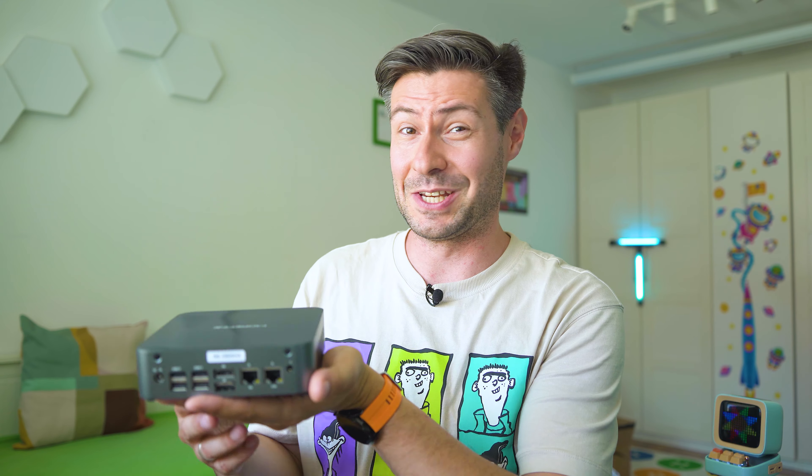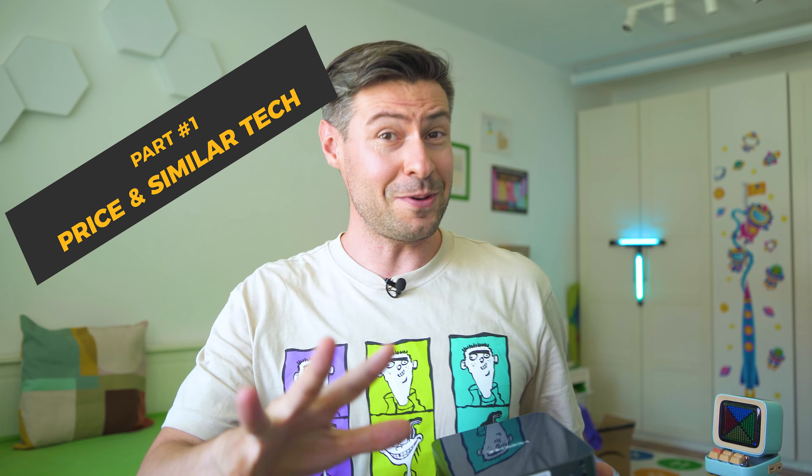Hey everybody, I'm Michael and my mission here is to help you get to know fresh and new devices and understand their real-life performance, because ads and specifications are one thing, but when you happen to use devices on a regular basis in your daily tasks, that could show a very different picture.